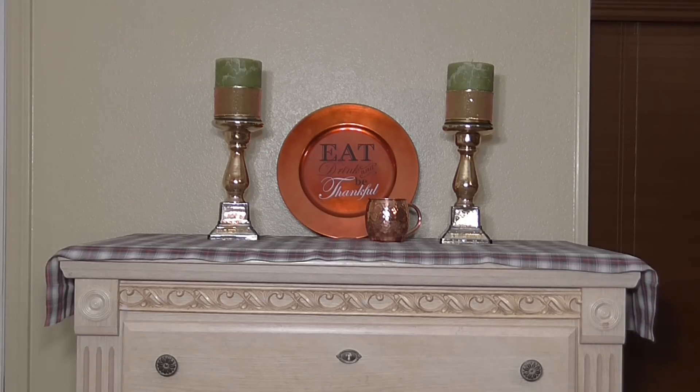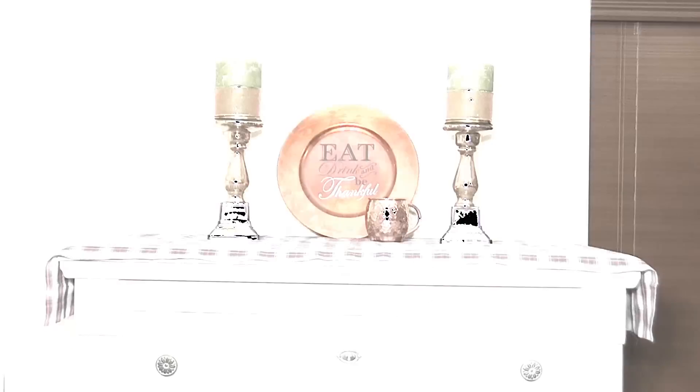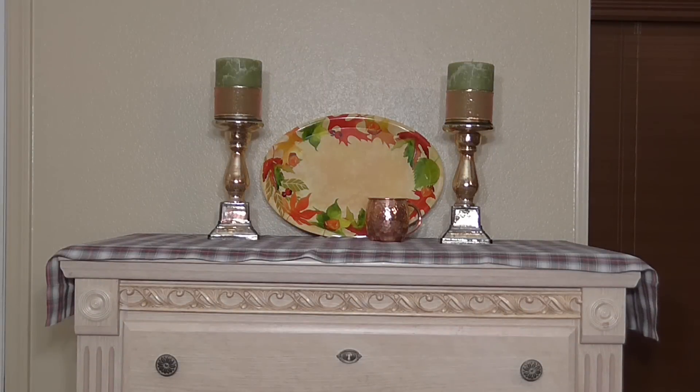For another quick option, if you don't have a charger plate handy or you want something more substantial or more cost effective, you can use this display tray from Dollar Tree for only a dollar. There are a couple other options they have, but I really love this one and it still fits the theme because it has the same kind of color scheme.